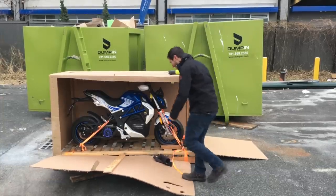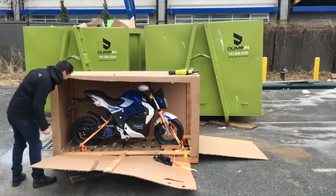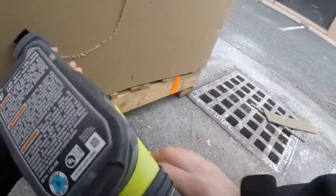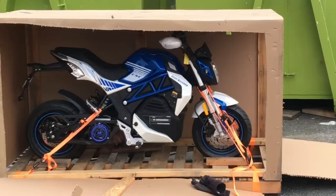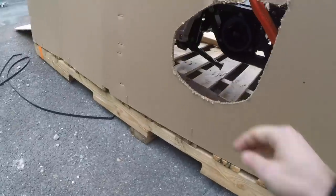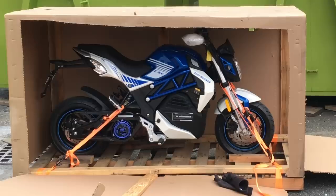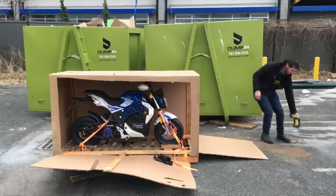I'm pretty sure I saw that happen in another guy's video — I think Pit Caleb, who did an unboxing. Guessing the kickstand is on that side. Oh no, I can't get the kickstand down in that position. I'll figure that out when I get there. That's a problem future Micah will have to solve.